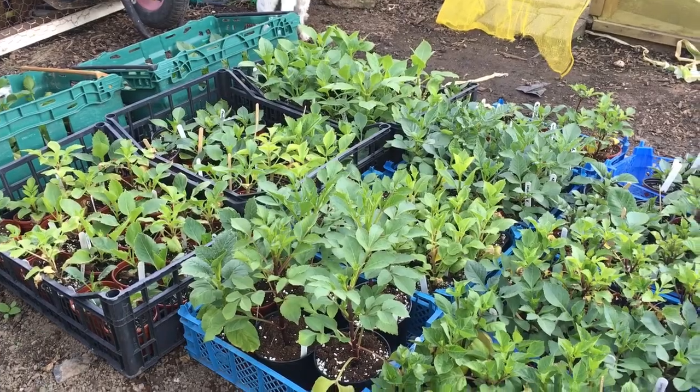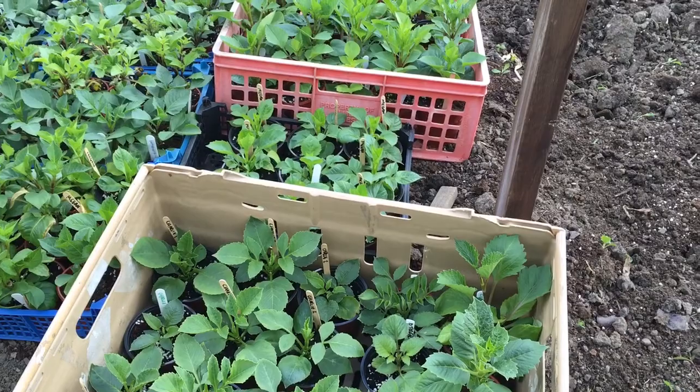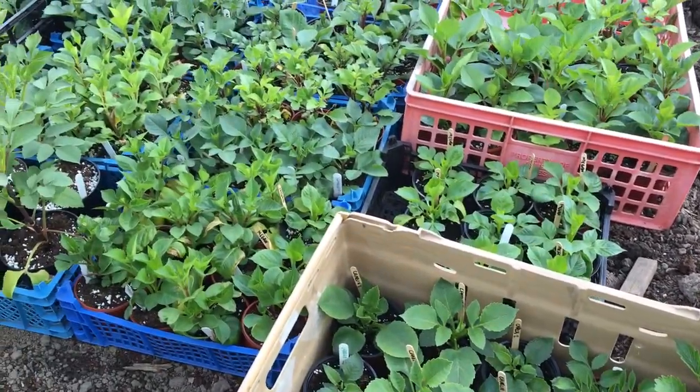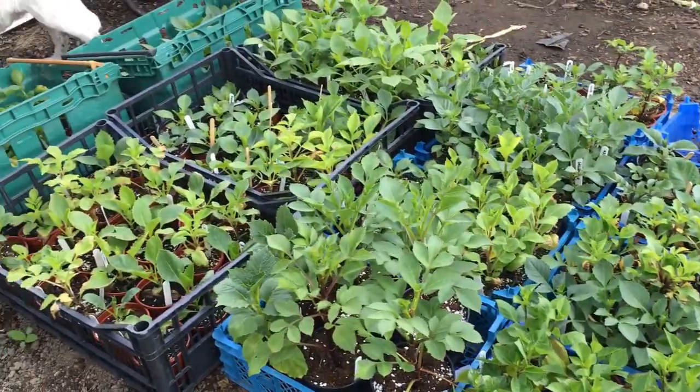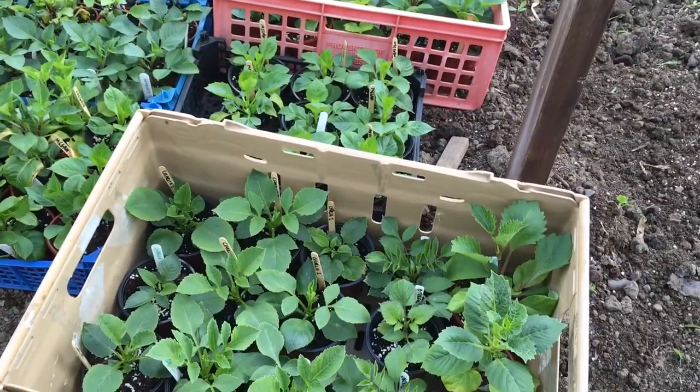I've got enough room down at my dad's for about 200, and another fella, Gary Cooper, is going to put some plants down there as well. So I should have enough ground space to put them all in, but if not I'll be putting them back as pot tubers and keeping them for stock.